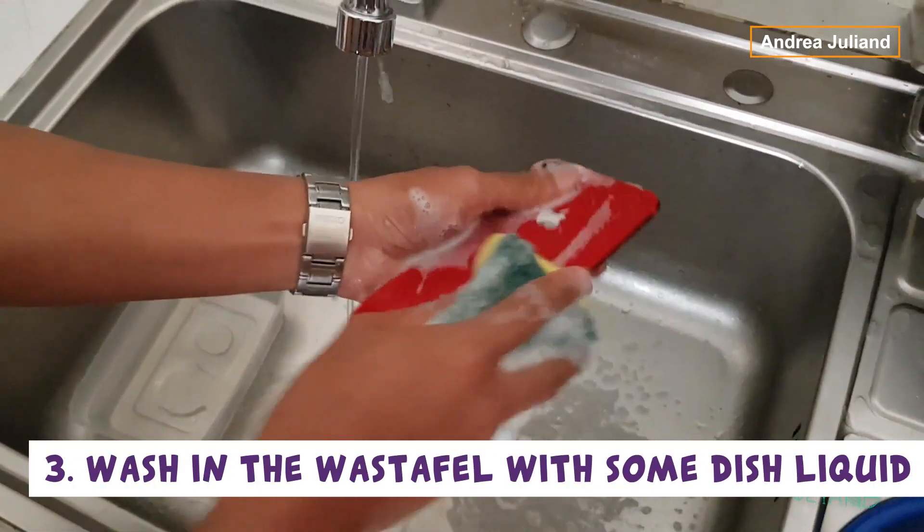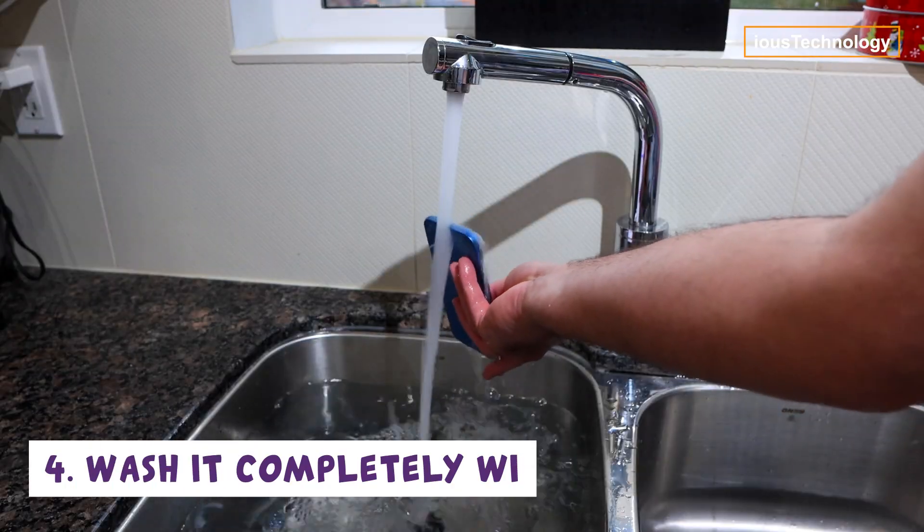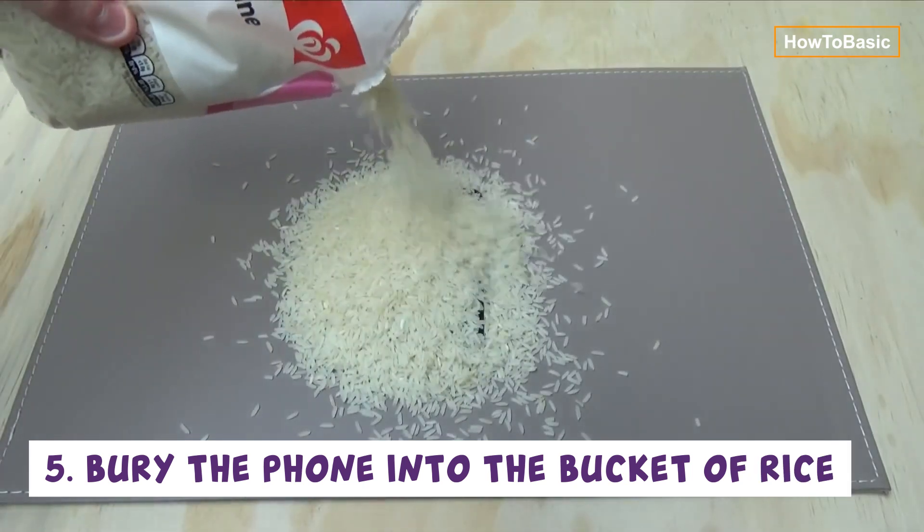wash in the sink with some dish liquid. Then wash it completely with water. Then bury the phone in a bucket of rice.